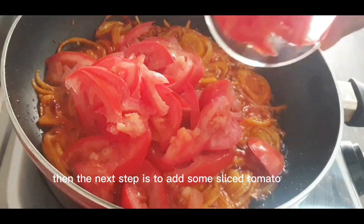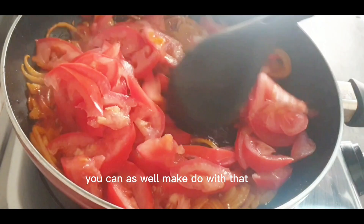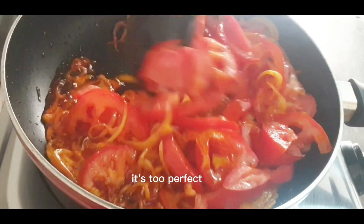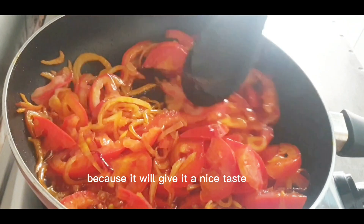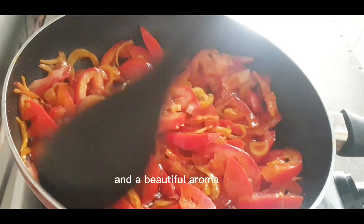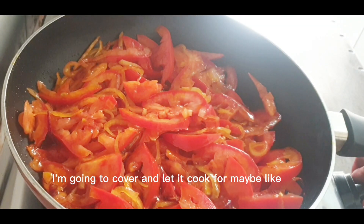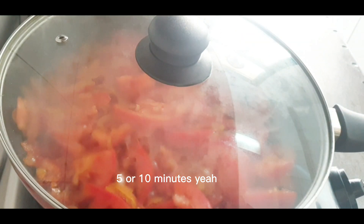The next thing is to have some sliced or diced tomato. If you have pureed tomato you can make do with that, and if it's tinned tomato it's still fine, but I would advise you go with fresh tomato because it will give it a nice taste and a beautiful aroma. Mixing all of that together, I'm going to cover and let it cook for maybe five or ten minutes.